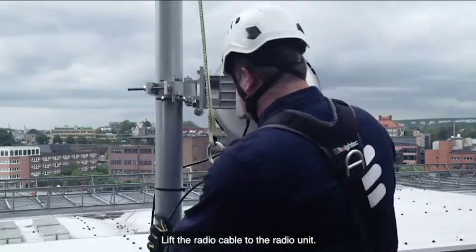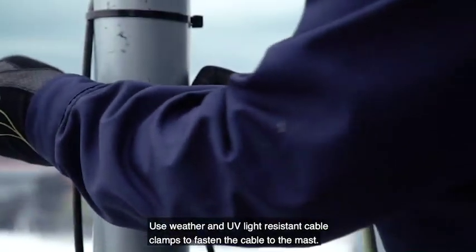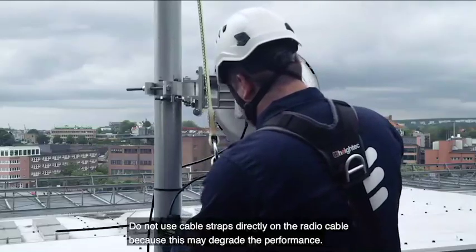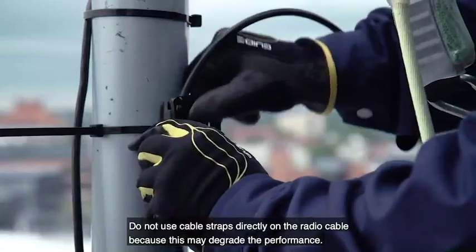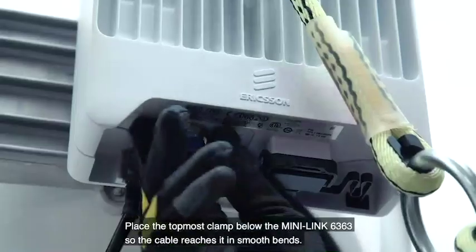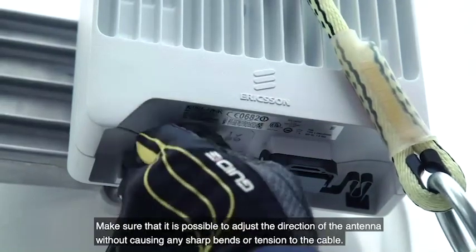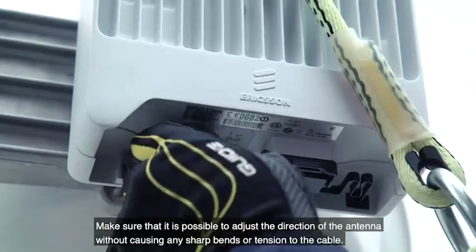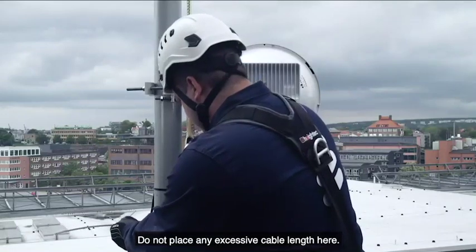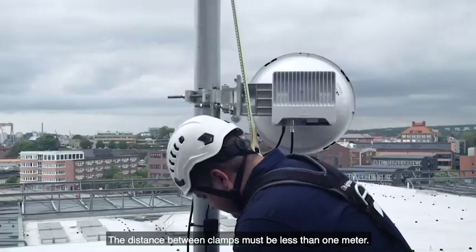Lift the radio cable to the radio unit. Avoid sharp bends on the cable so you do not damage it. Use weather and UV light-resistant cable clamps to fasten the cable to the mast. Do not use cable straps directly on the radio cable because this may degrade the performance. Place the topmost clamp below the MiniLink 6363 so the cable reaches it in smooth bends. Connect the radio cable. Make sure that it is possible to adjust the direction of the antenna without causing any sharp bends or tension to the cable. Do not place any excessive cable length here. Clamp the cable downwards along the mast. The distance between clamps must be less than 1 meter.